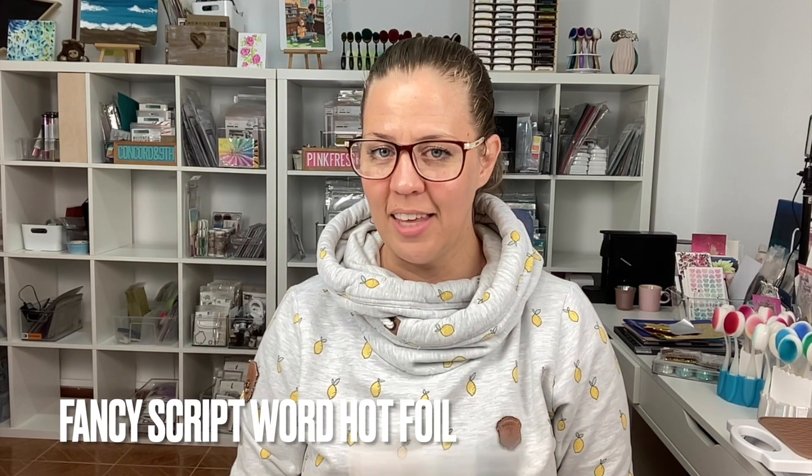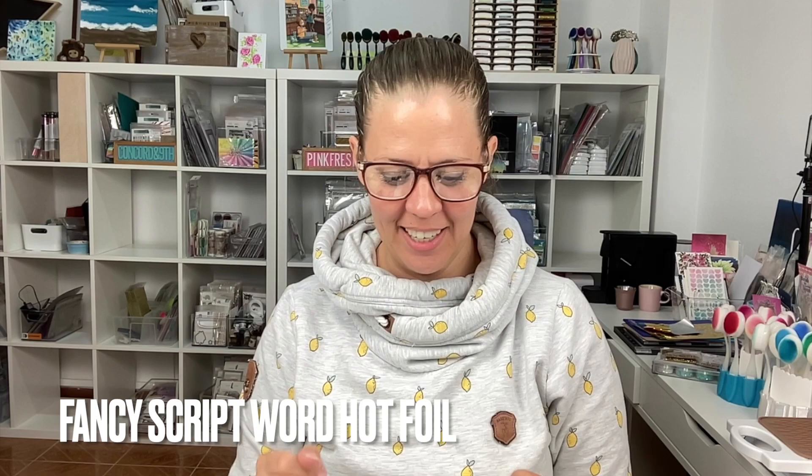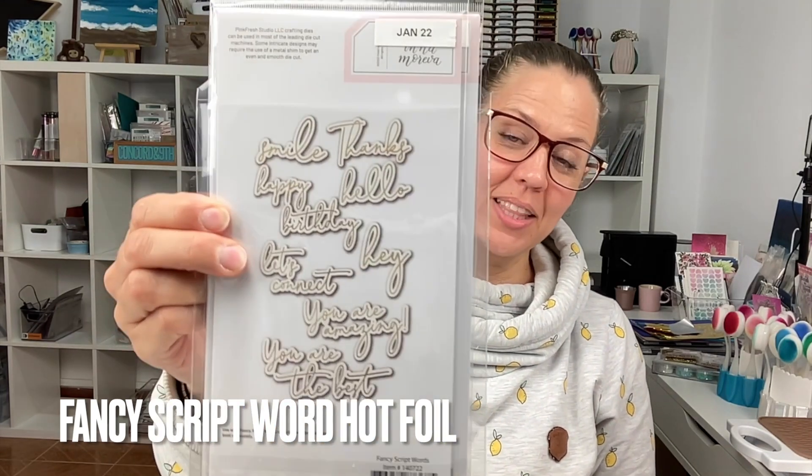Then we have Fancy Script Words — these are hot foils with coordinating die sets. They're a really fun, flirty sort of font and it works really well for everything. You've got words like smile, thanks, hello, happy birthday, hey, let's connect, you're amazing, you're the best.